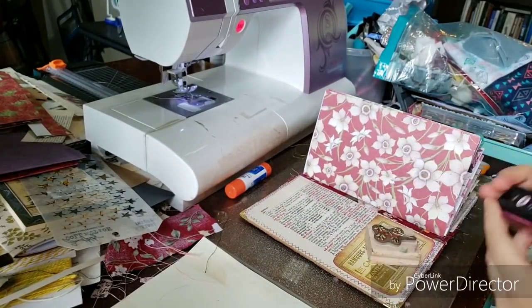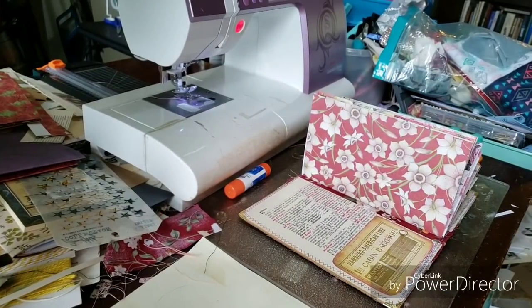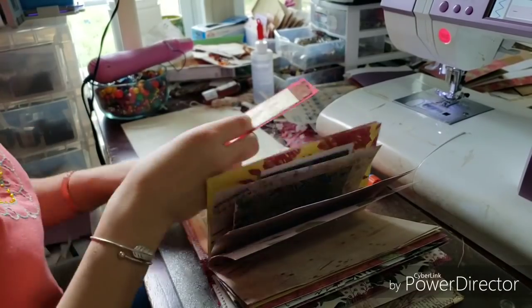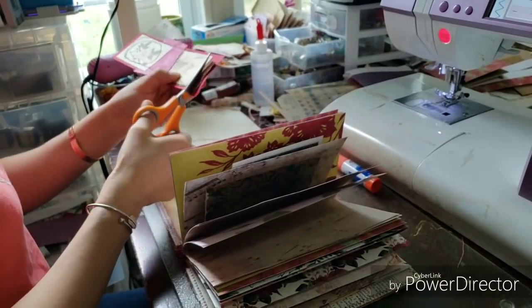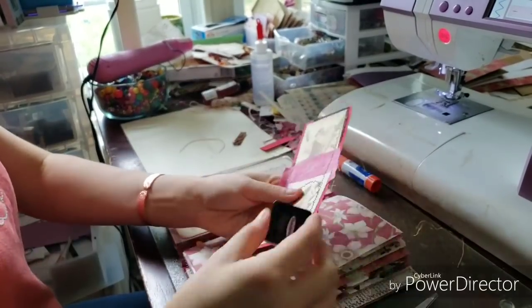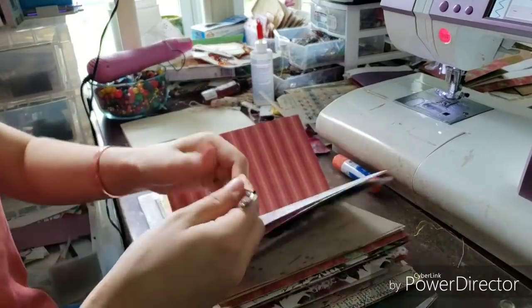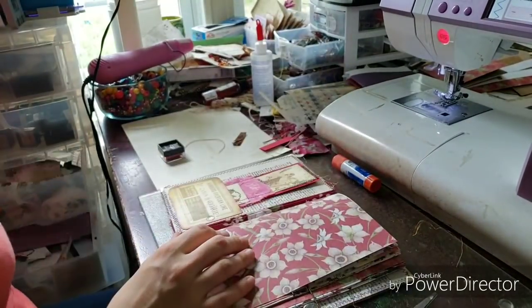The luggage tag I'm using as a pocket on the front is from Seneca Pond Crafts — it's one of her luggage tags. Now I switched my camera over to the other side because I could not open my drawers and I kept bumping it, so I switched it to this side. Let me know which side you like better and I'll see what I can do about setting up another camera.